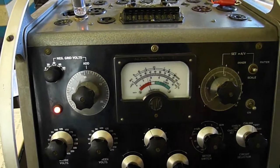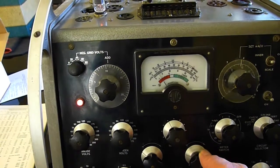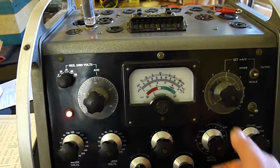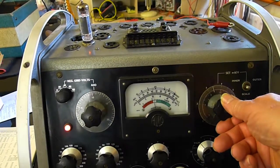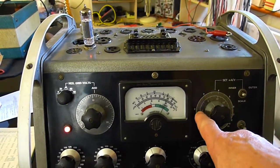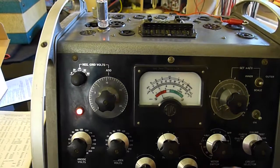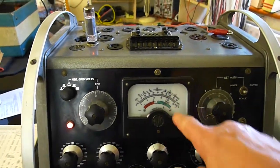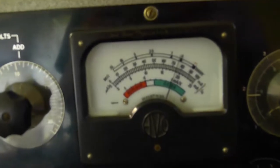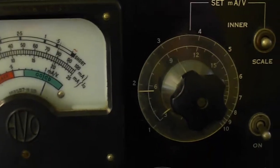So this valve is basically worn out. But I expect the gain is still okay. I'll just show you how to test that. We reduce the meter to zero, increase meter sensitivity, get it right down to zero with these controls here. And you turn it to test. And it's not that great. We turn this control here and you can actually get the actual milliamps per volt — we're using the inner scale.